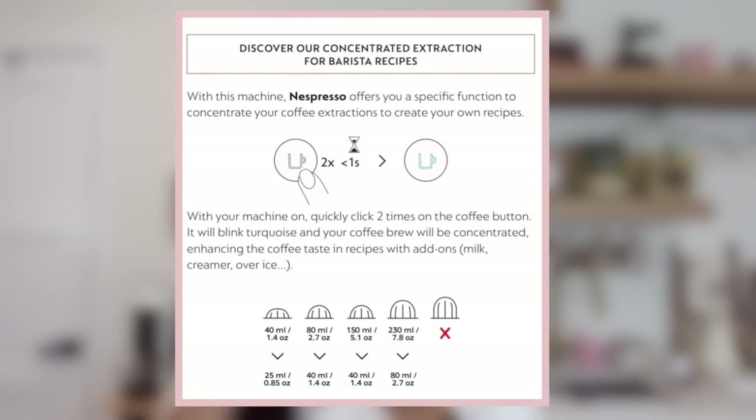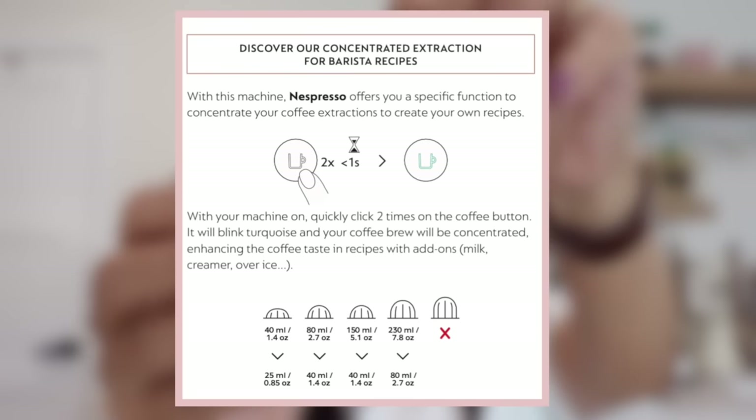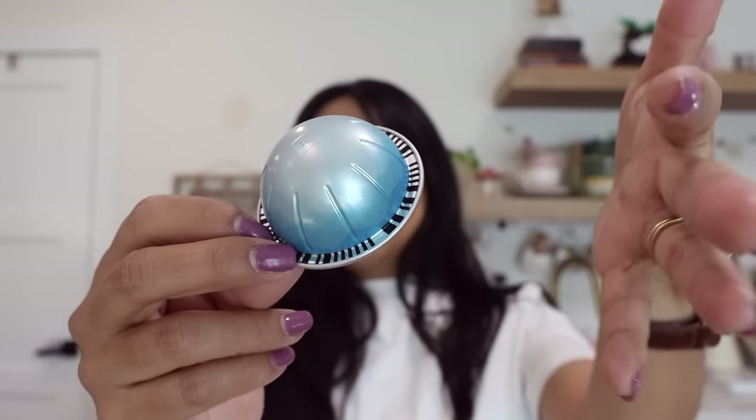The coffee pods with this feature will only go down to a double espresso. If you want a single espresso, you'd put in a double espresso capsule and it'll go down to a single. So a coffee pod goes to a double, a double goes to a single, and a single will go to a ristretto — which is amazing. I don't really like ristrettos, I need either a single or double, but if you like ristrettos there's an option for that.